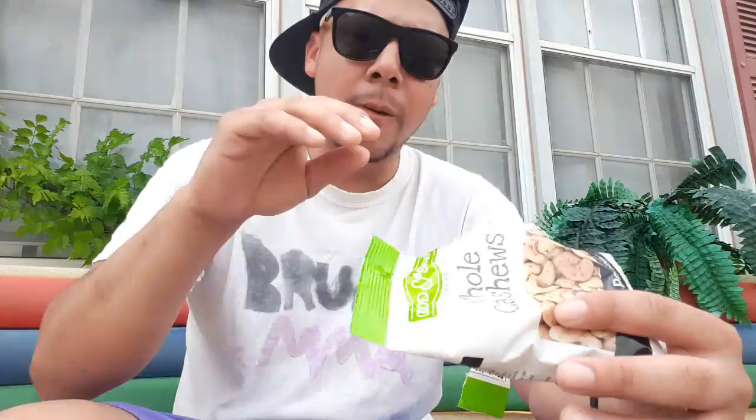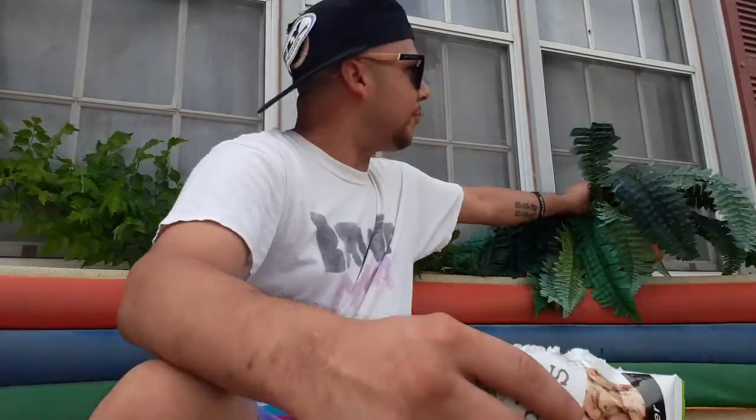Good cashew. Okay, I'm starting to taste the pepper now. It's very light - very light salt taste, and a very light taste of the pepper.